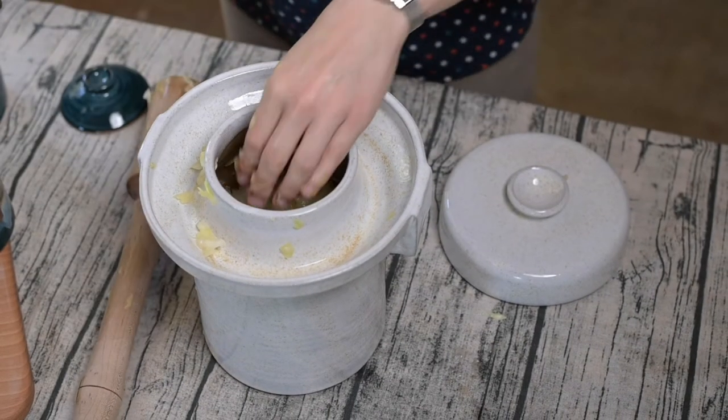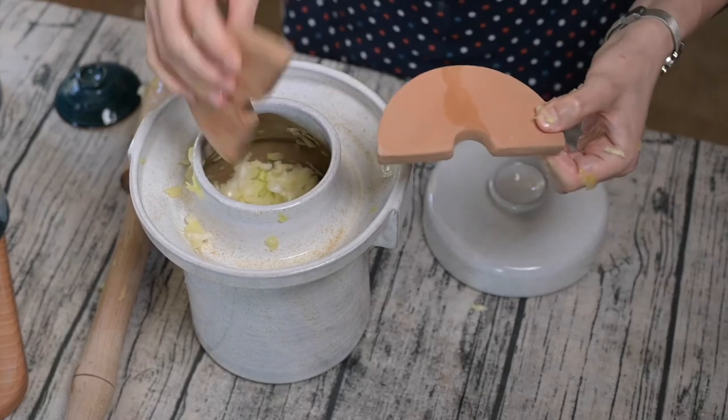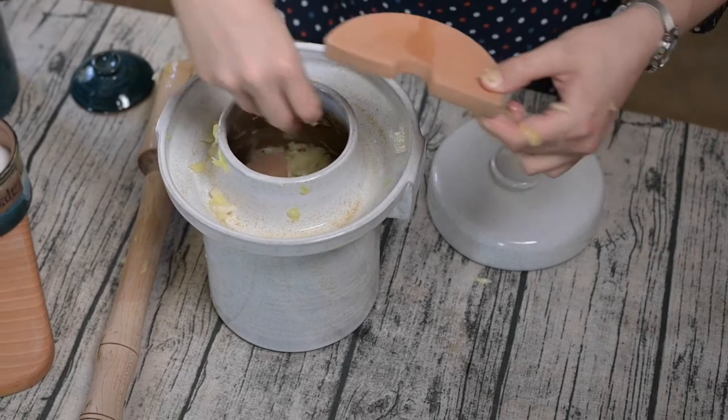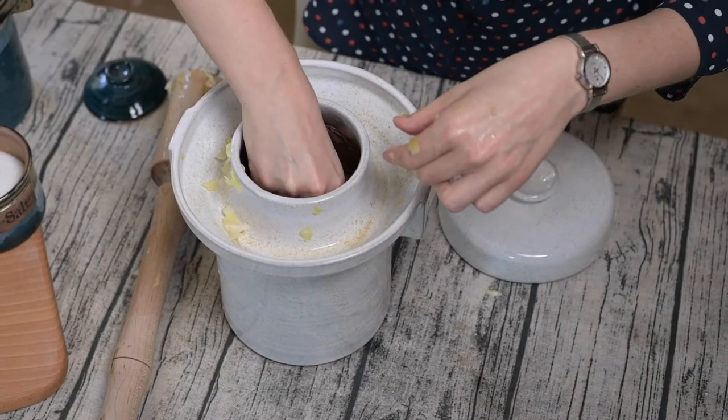So I've got that flat. Now this is a set of weights that each crock comes with, and what you want to do is just set them down on top to hold all your cabbage submerged under the juice.